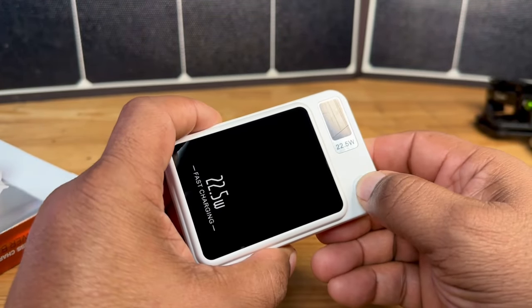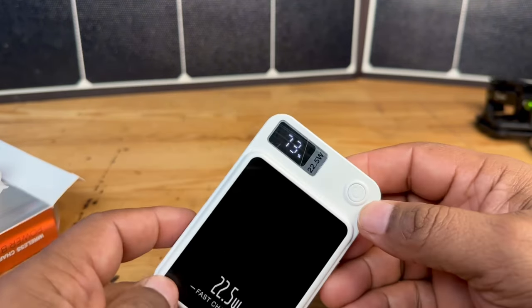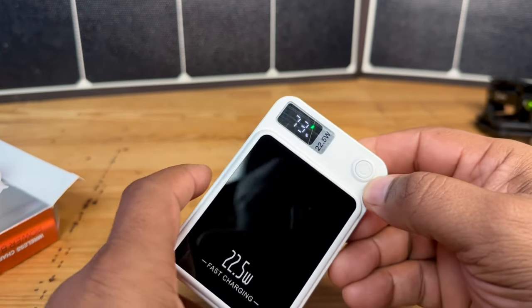Let's see if this one has any power. All right, so we have 73% power on this right now.